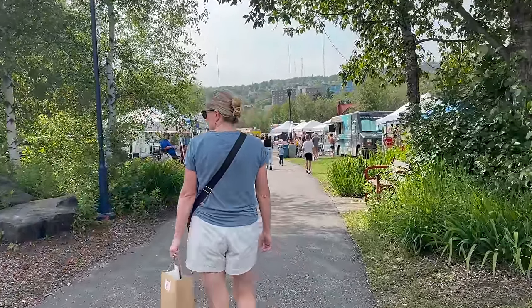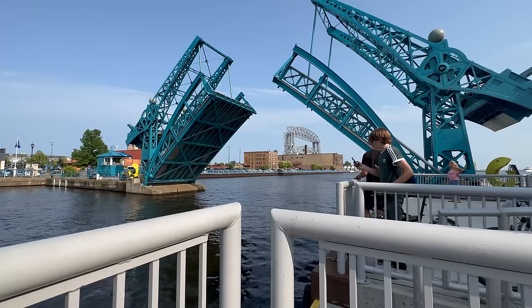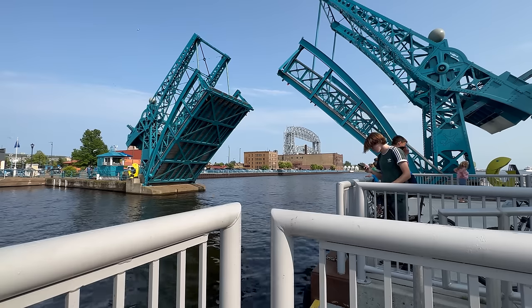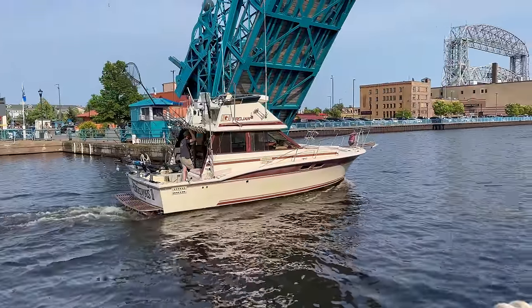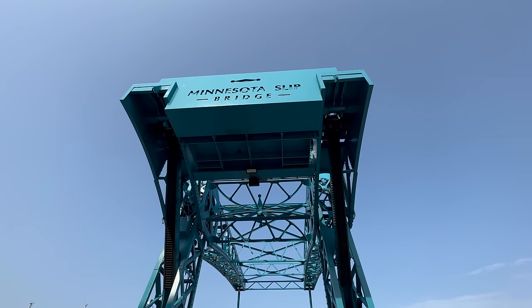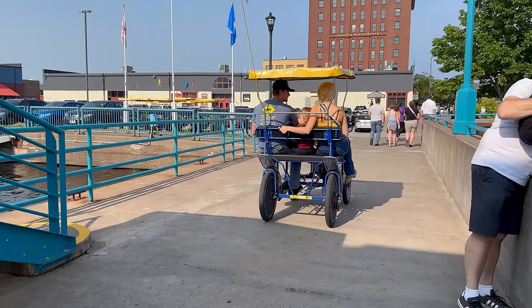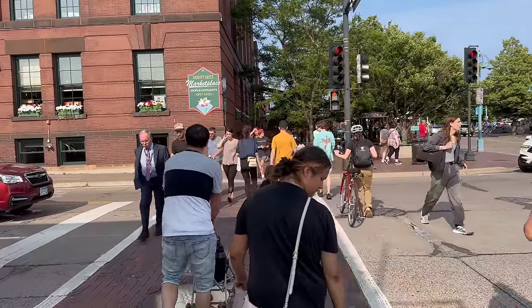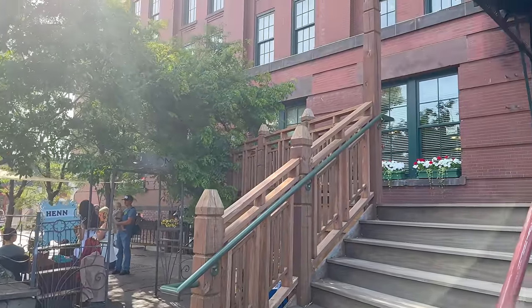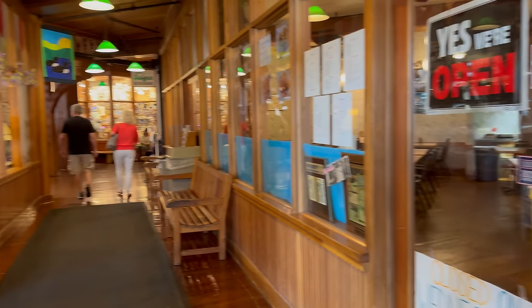Now we're going to take a walk down the boardwalk — I think that whole area is the boardwalk, way down there. Did we mention the Statue of Liberty? There are lots of little shops and restaurants inside that building. It has a weird odor, I have to say — not sure if it's the Saigon restaurant or what, but it was strange.